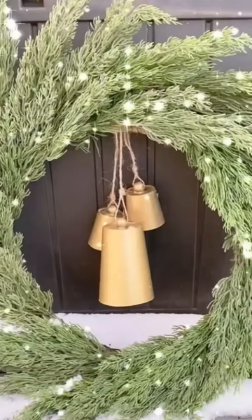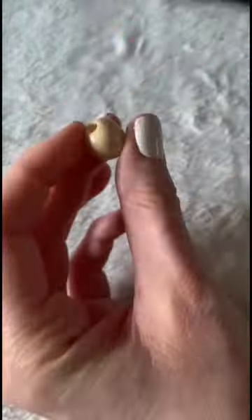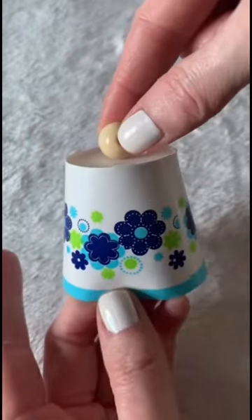It doesn't matter if you're going to make large or small size, you're going to follow the same steps. You're going to want to cut down the top to make it a little more flush — this is optional but I think it looks better. And the same thing along the bottom, get rid of that little lip. Glue your bead into the center of the cup, and then now is when you're going to want to spray paint.